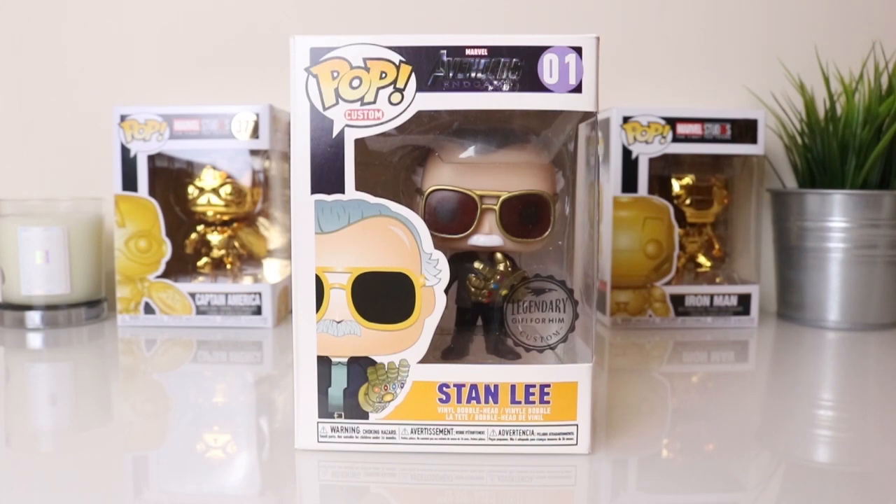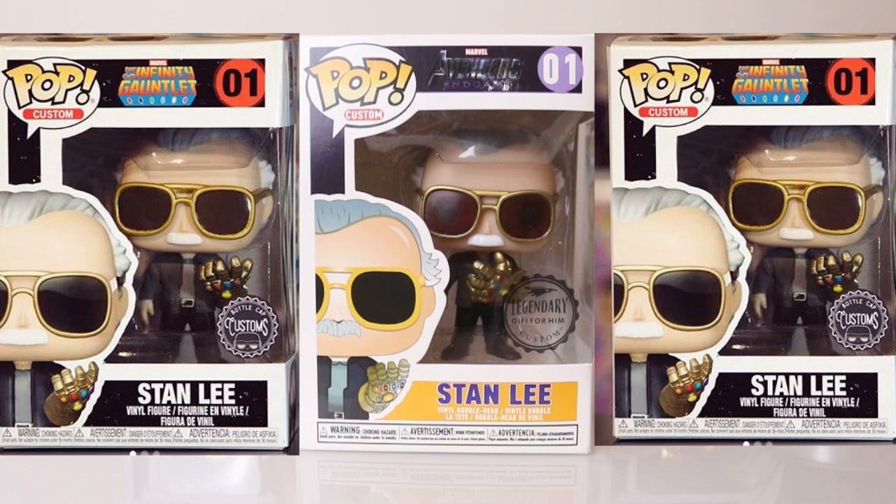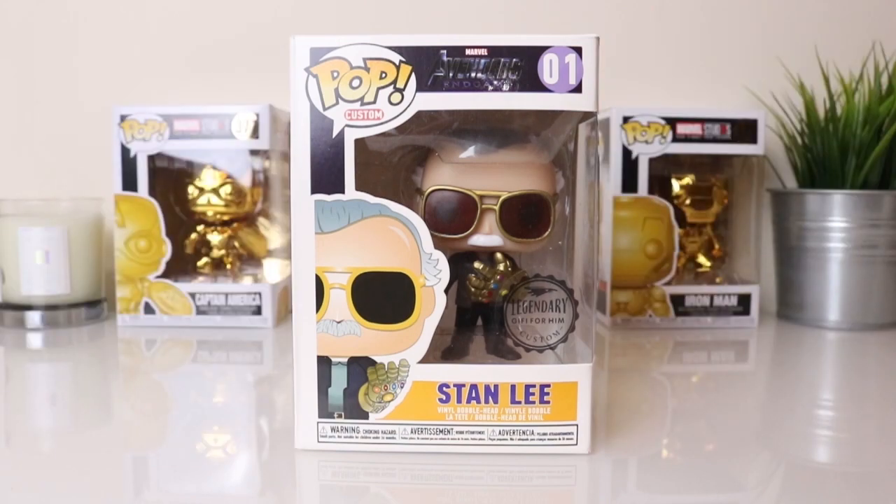I just received this today and I'm really happy with it. I can see the packaging is different to the one that's been doing the rounds on social media. The one I've seen previously has got the Infinity Gauntlet banner at the top of the box and it looks a bit more detailed, but I'm happy with this for the price.